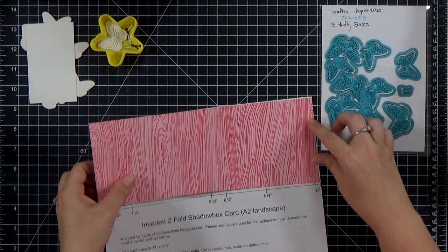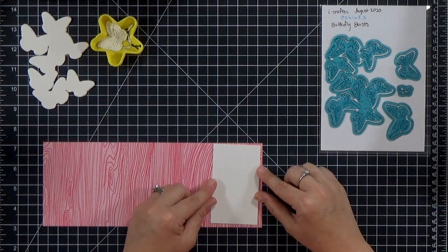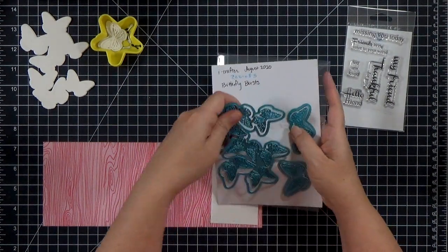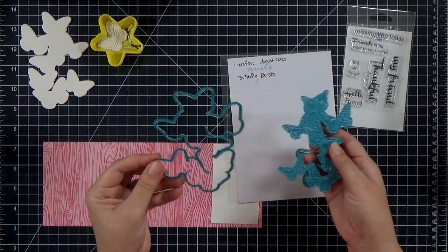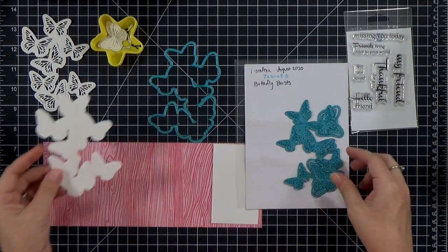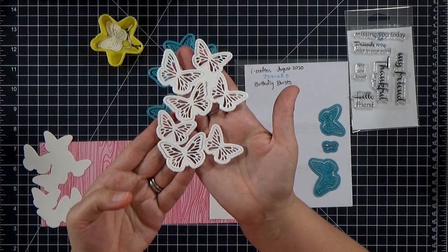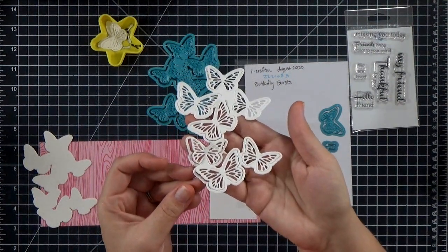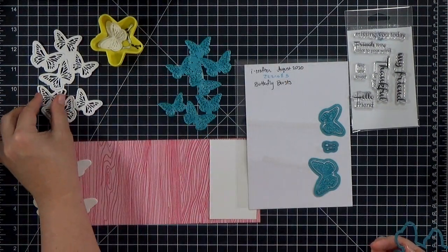I've got a piece of patterned cardstock — it's 11 by 4¼ inches. I've got a little white rectangle that's going to have my sentiment on the inside of the card. To decorate the card I'm using the new Butterfly Burst from EyeCrafter — these are really cool dies. I love this burst technology that Linda has created. You get the outline piece which creates the shadow — I cut out two of those — and then you can slip in the little detail part to create the detail layer on top.